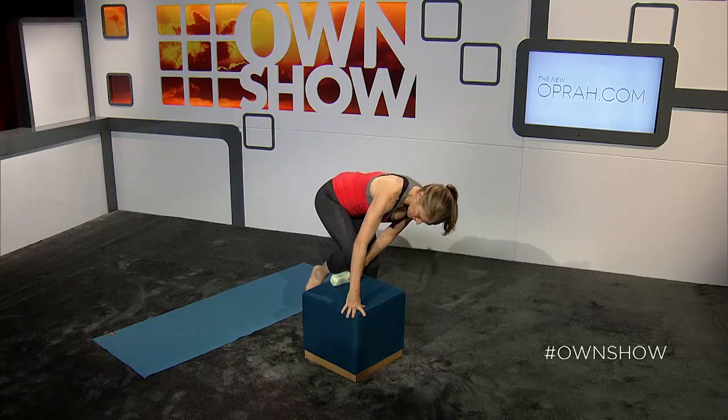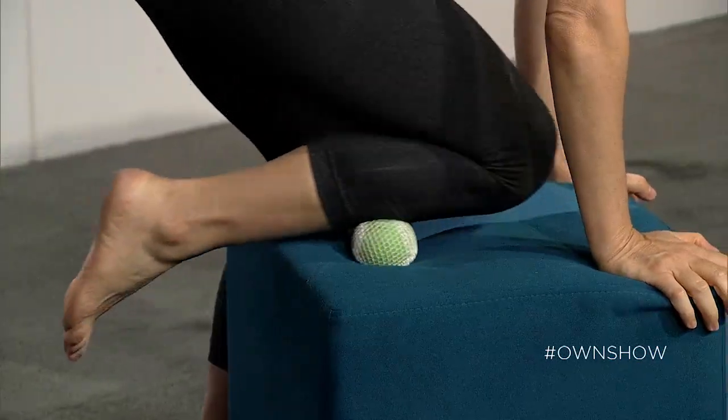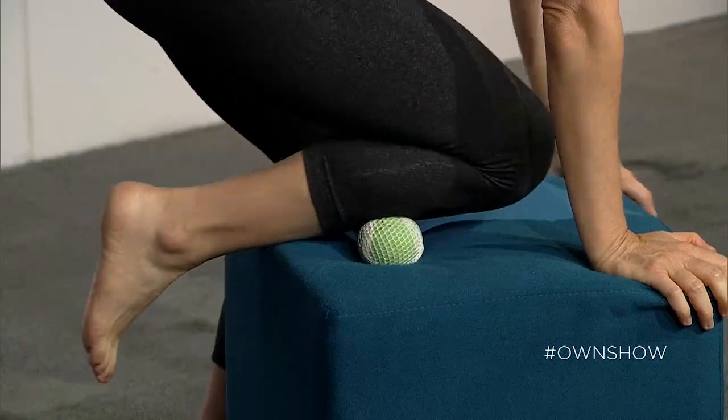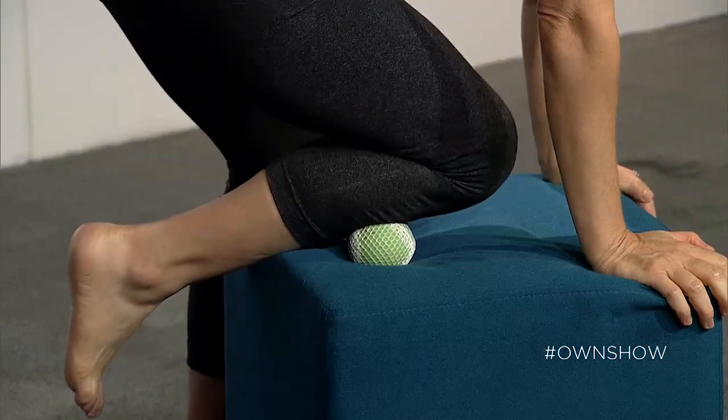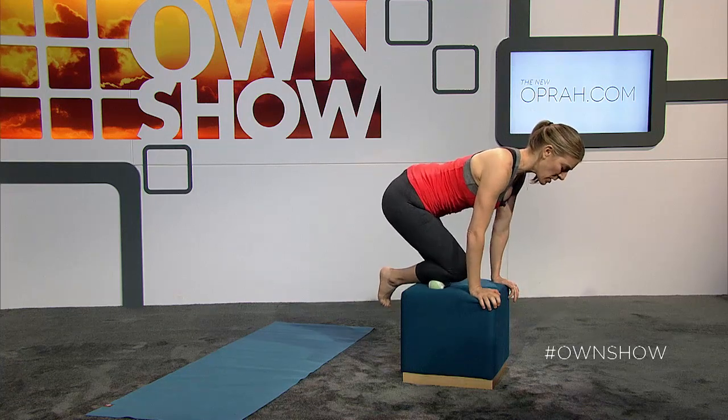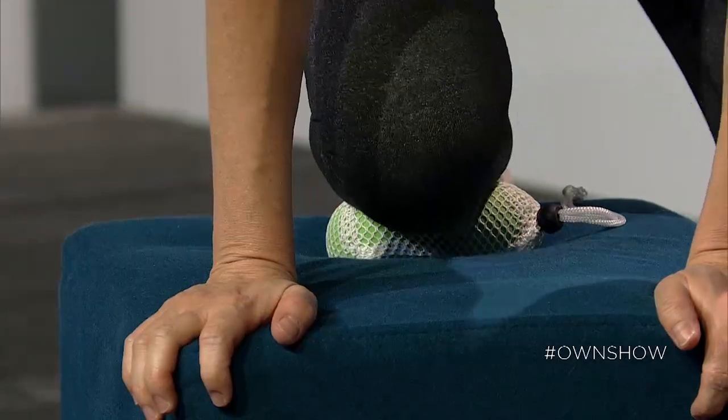You just stick your shin right inside of those balls and track up and down. It's very intuitive. You're going to find spots that are a little harder and tighter. You can stay there, breathe deeply, and attempt to create a little bit of twisting or shear into that area.